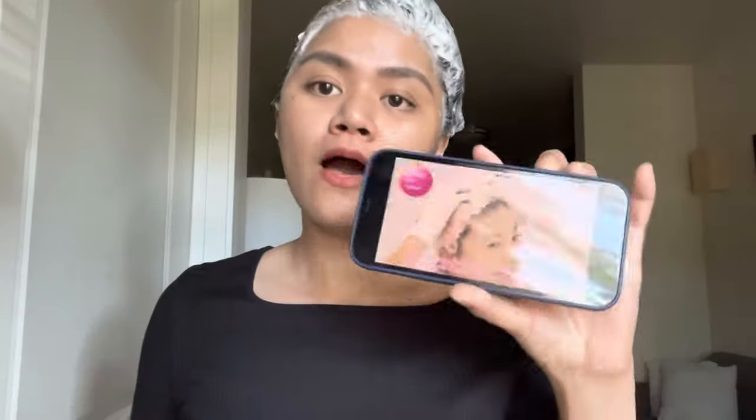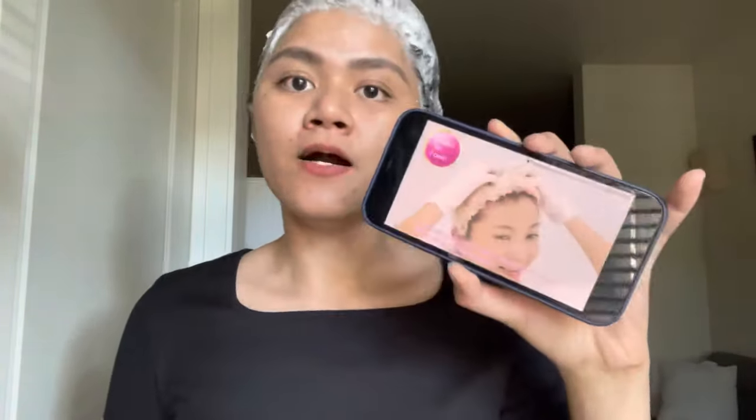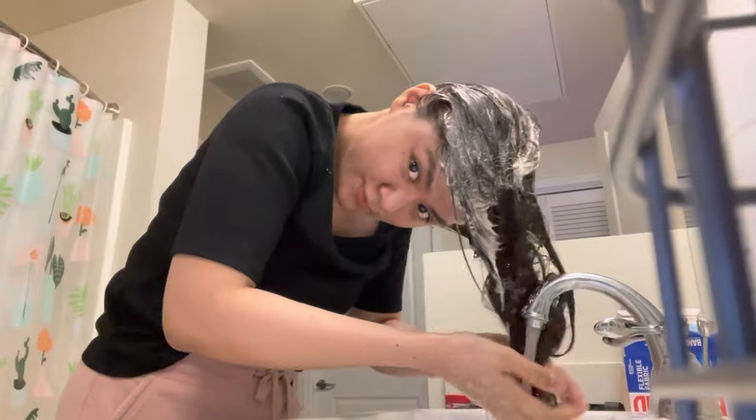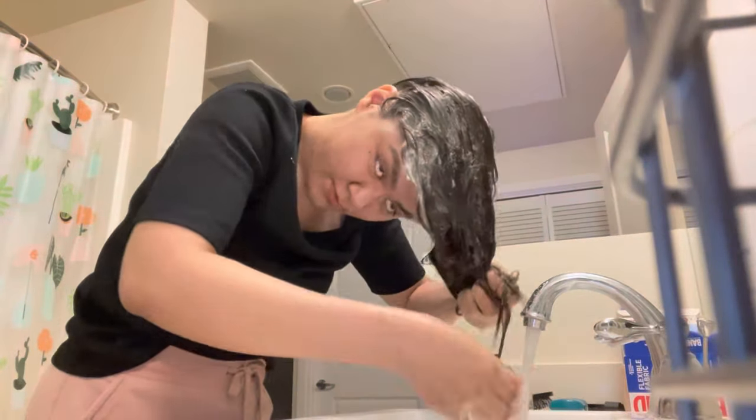I found a great YouTube video with instructions on how to use the product — I'll put the link in the description box below so you can easily click on it and follow along. It's time to wash our hair! I decided to wash my hair in the sink but that didn't work, so I had to take a shower instead.